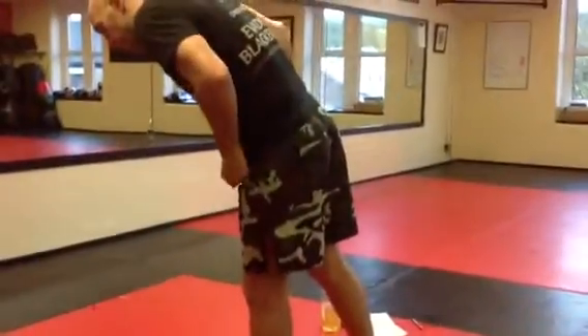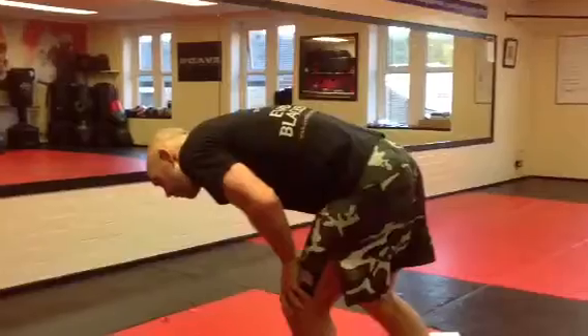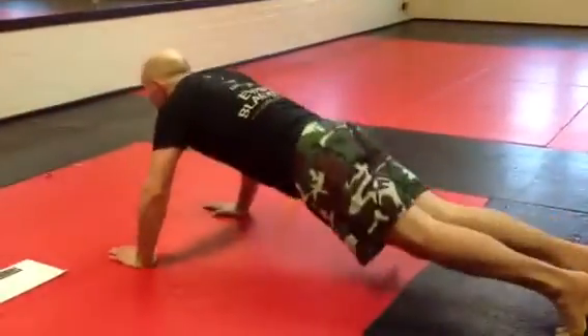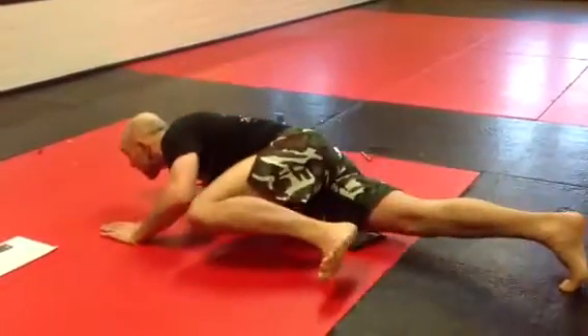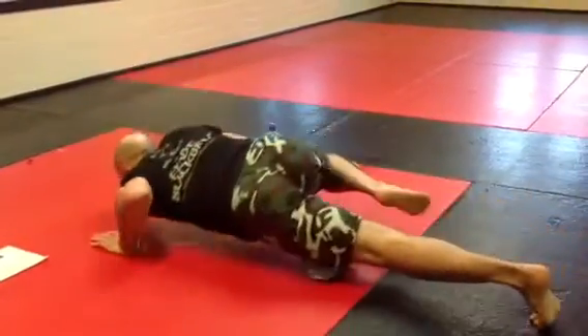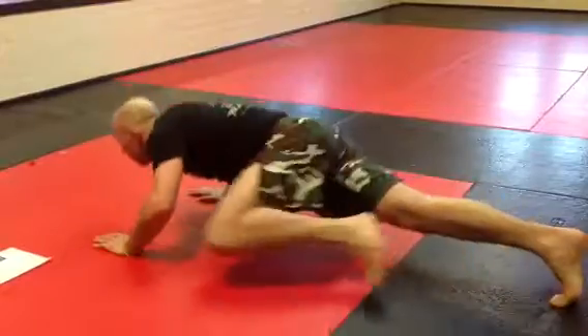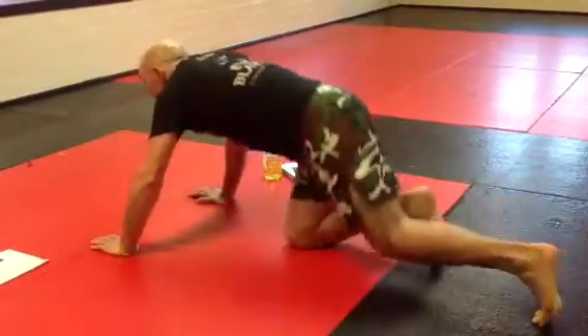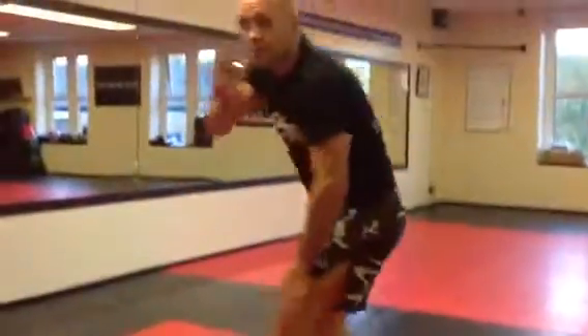Exercise number 4 — you will like this one very much. Spider-man press ups. That's exercise number 4.